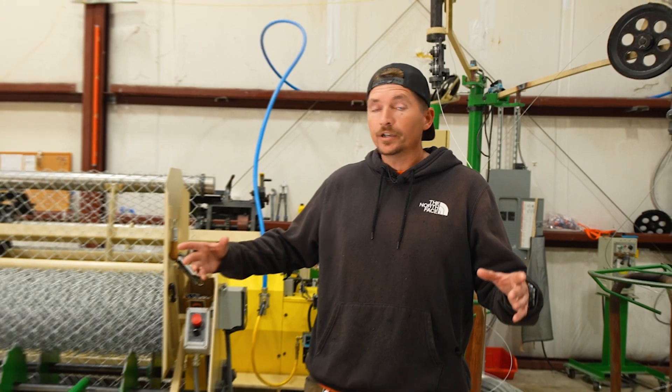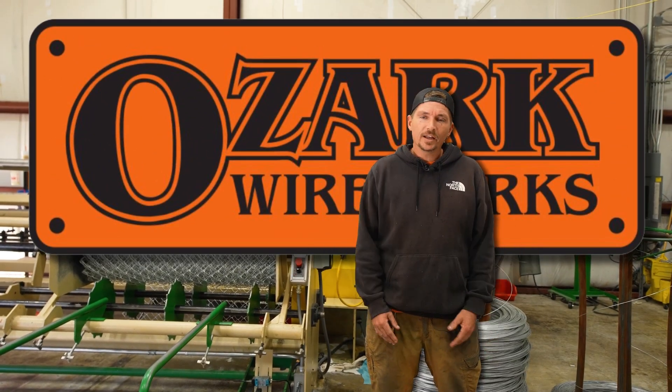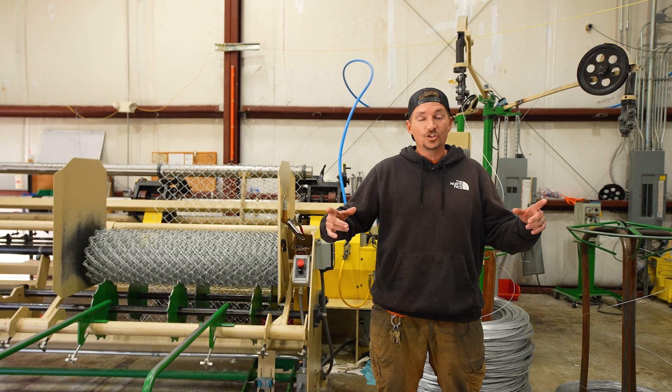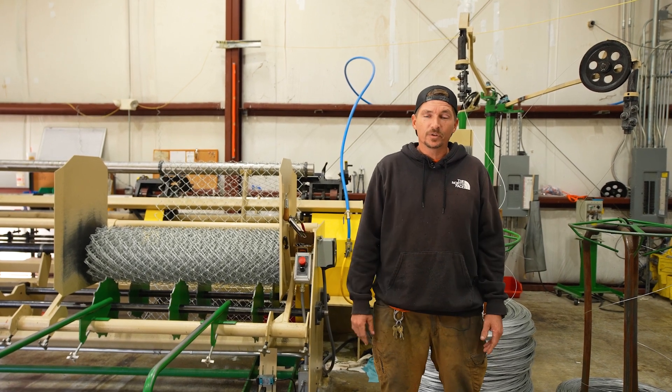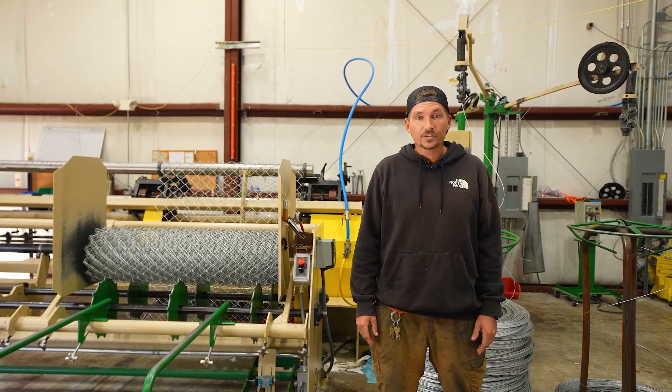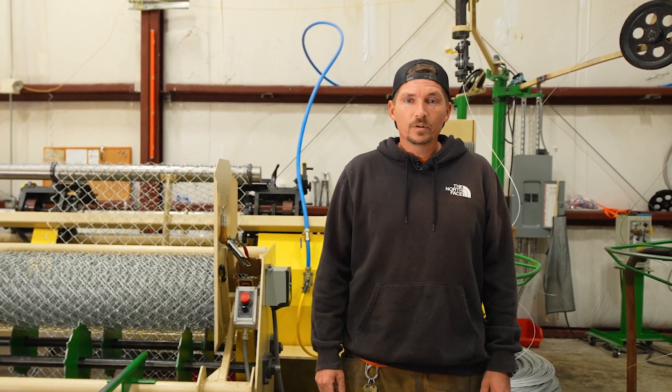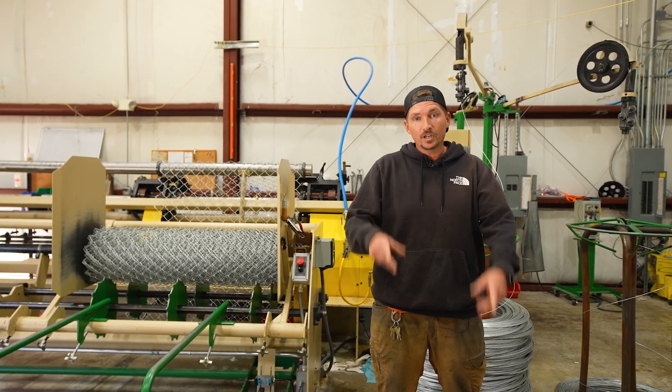Welcome back to another video with your boy Matt here at Ozark Fence, or in particular here at Ozark Wireworks. We had a couple of comments recently requesting to see more of the chain link manufacturing we do here, and you're in luck today because we are here weaving wire. Thought we would shoot a quick video and bring you guys along for the ride. Let's get to it.